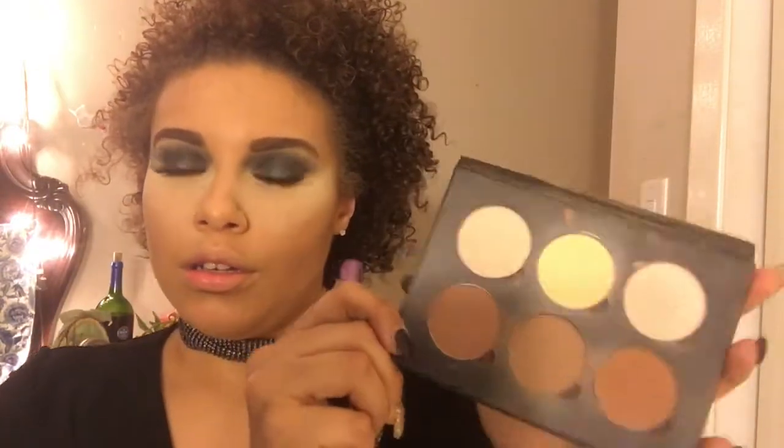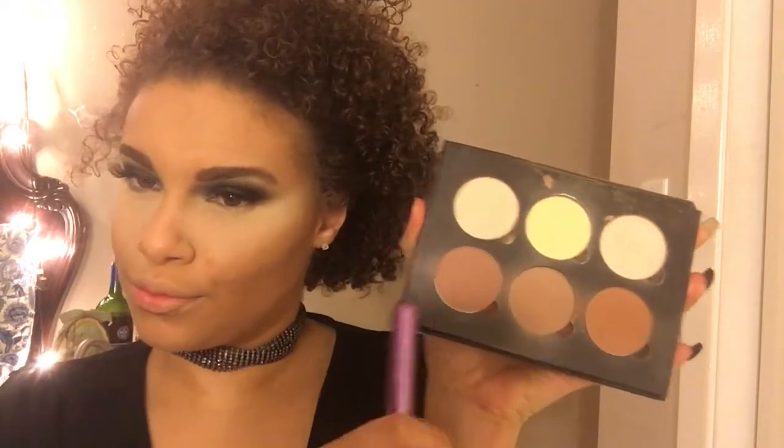To set our concealer in place we're going to use the Anastasia Contour Kit in light to medium — using all three colors because I'm extra that way. We're also using a Morphe blush brush to contour the cheeks. That's the beauty of makeup — you can mix and match brushes and colors. We're going to make our forehead and face smaller, slimming our overall appearance. And my favorite part — we're going to go in to the bottom of the neck, because nobody wants a double chin.